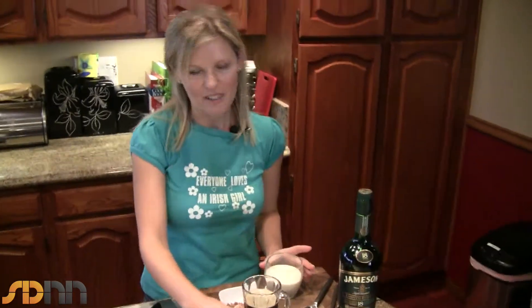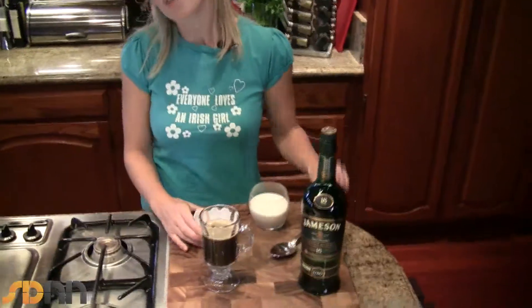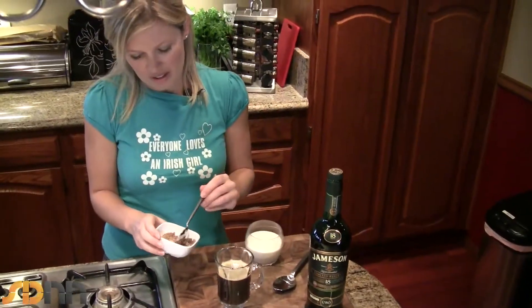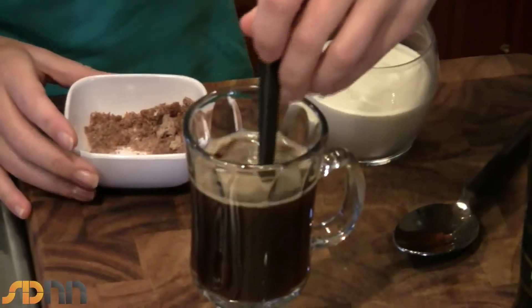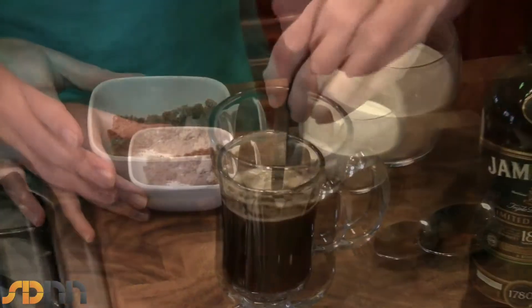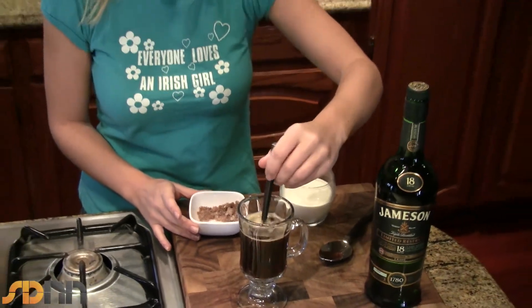To start making your Irish coffee, get some nice strong coffee like I have here. Add some brown sugar, stir it around and make sure it dissolves. What the sugar is going to do is actually help you float the cream on top, which is kind of the most important part — other than the whiskey.